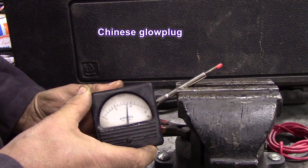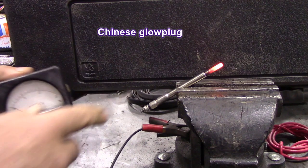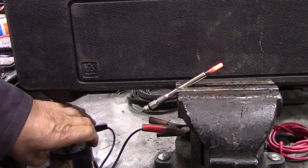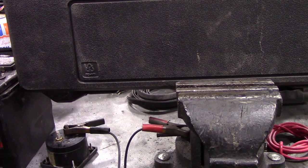So what's that drawing — about nine amps — and it's slowly going down as it gets warm. So this was the Chinese one. I'm going to take that out of the vise and put the other one in.